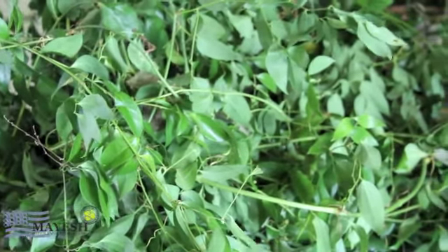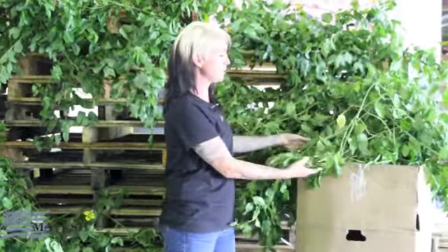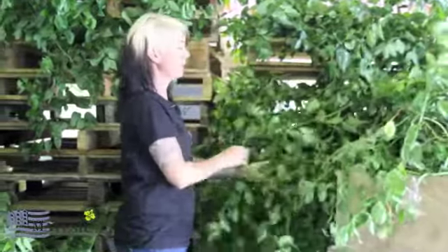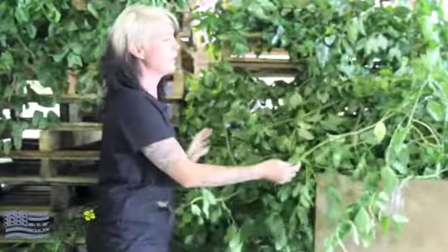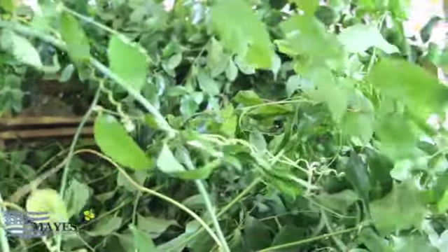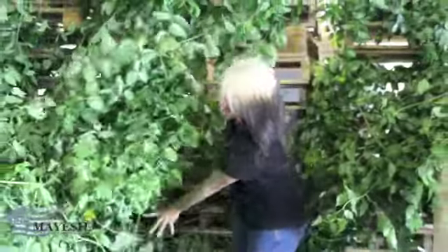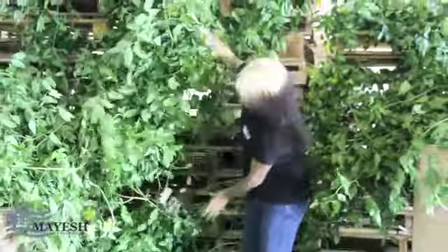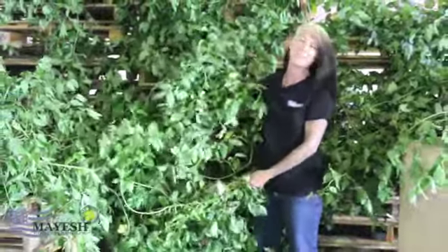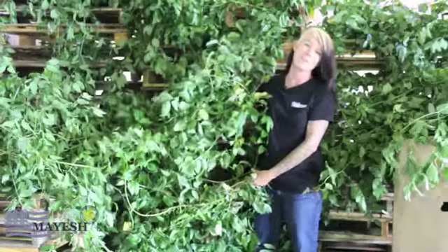Just really enjoy it. I do want to show you the actual size of the Jackson Vine — as you can see, it comes in all different lengths and sprigs, so please plan for that. Have some zip ties available because you're going to have to keep staggering these different lengths. It just keeps going and going. We'd love to hear your feedback and see some photos of what you do with this fabulous Jackson Vine. Thank you for your time and we look forward to the next showcase.